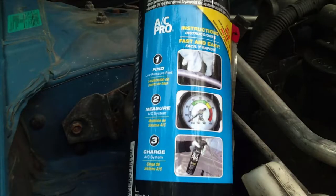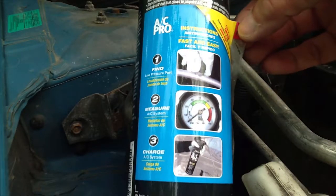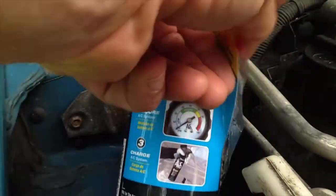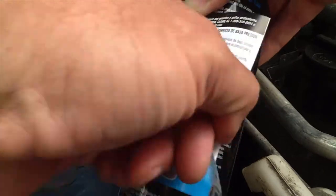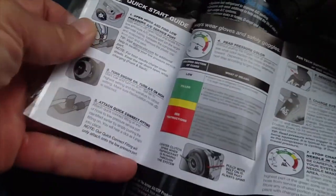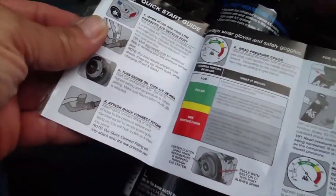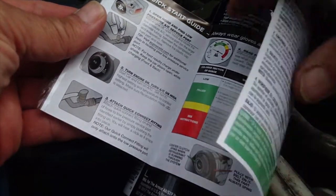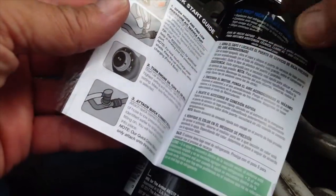The next step is to check what the current temperature is outside wherever you're doing this job. For me right now the temperature is 77 degrees. The nice thing about this refrigerant is if you peel the label back, it has very clear and concise instructions. You could always refer back to this, and I suggest you read it before you do it.